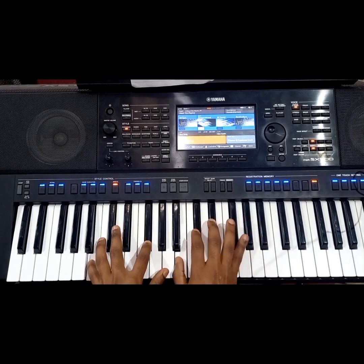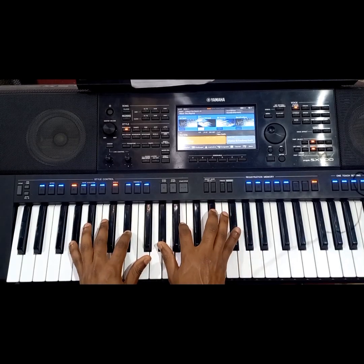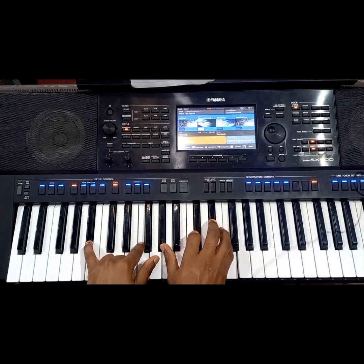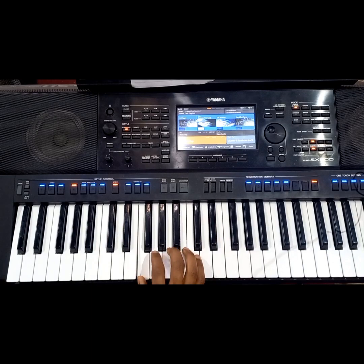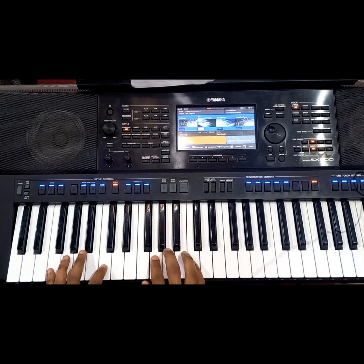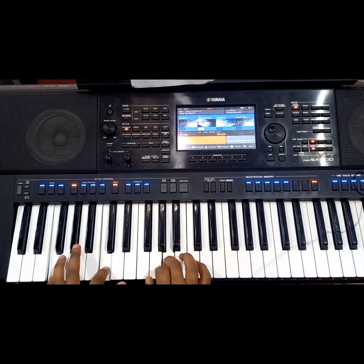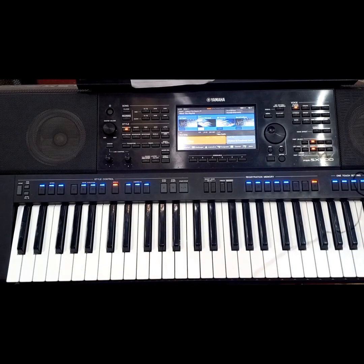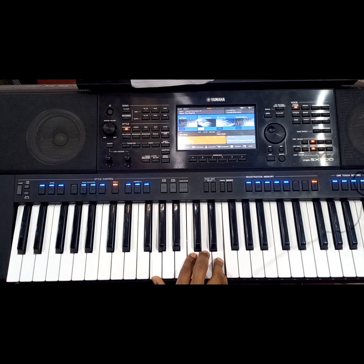Yeah, so that's the chord. Let me try it in the key of F. We're playing 2, 5, 6, and 7 on the right hand, and left hand we have 3 and 7. So this is the chord in the key of F.